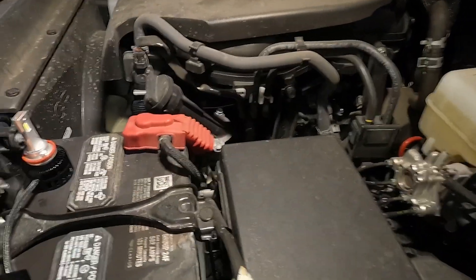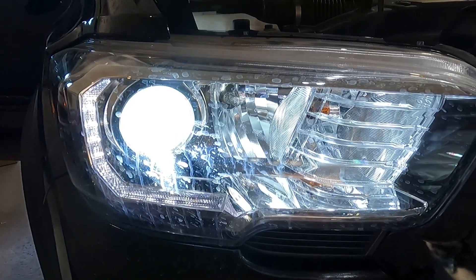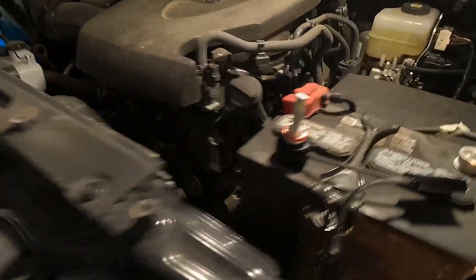Once you get the old light removed, click in the new one — and always test before you put everything back into place. The first one I installed sounds great; you can hear it whirring — it's got a little fan on there to keep it cool. And you can see that one is in there — look how nice and white that is! Super excited because it's going to match the raptor lights, but...